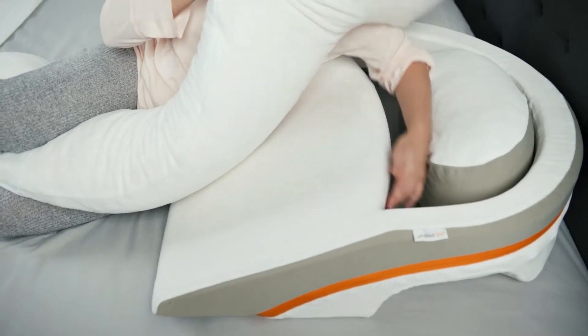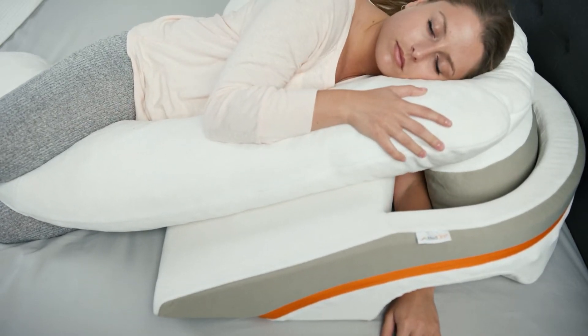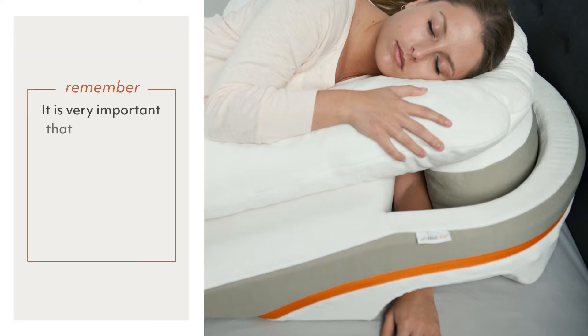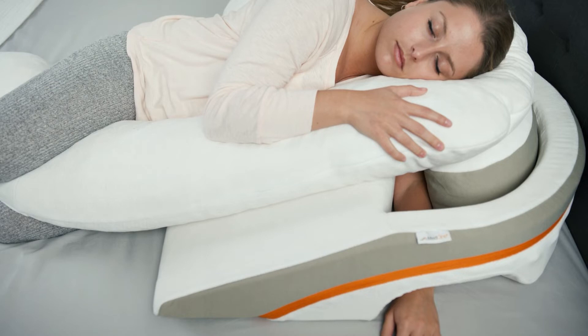Starting from head to toe, when positioned properly, your downside arm should drop comfortably into the arm pocket so that there isn't any pressure on your armpit or underarm. It is very important that your arm fall naturally into the arm pocket without any pressure from the arm pocket itself or the smaller insert pillow, which you can easily move around in the arm pocket.